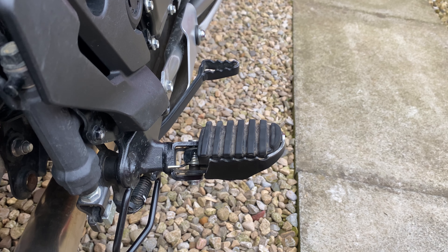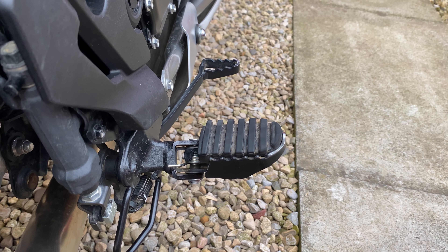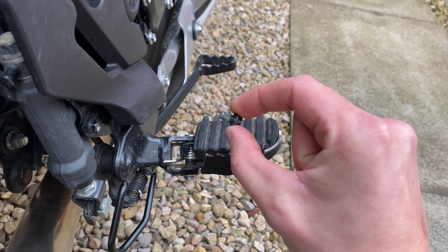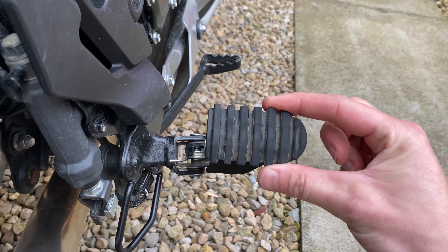They're not very good off-road, but if you undo the bolt on the underside of the foot peg, you can remove the top rubber piece.